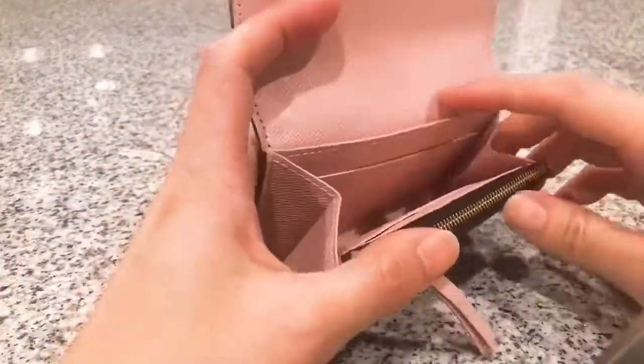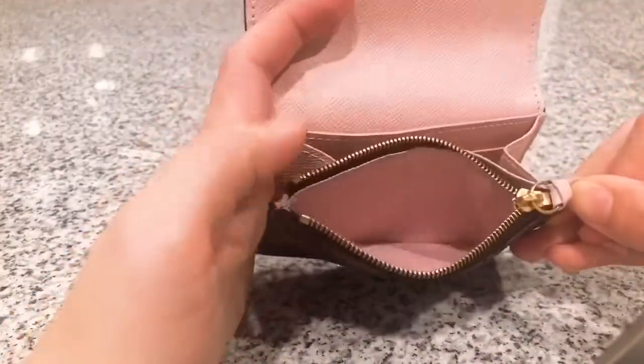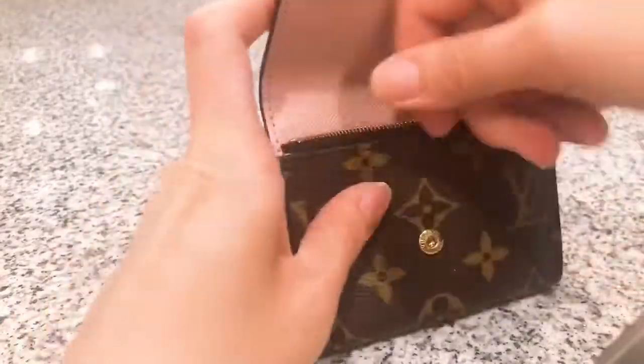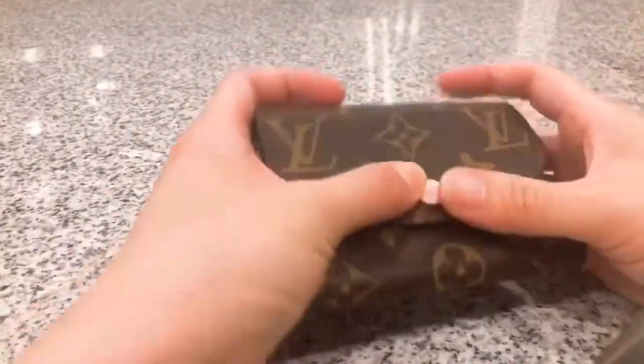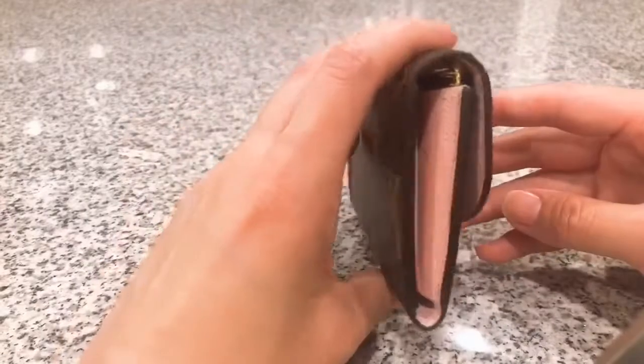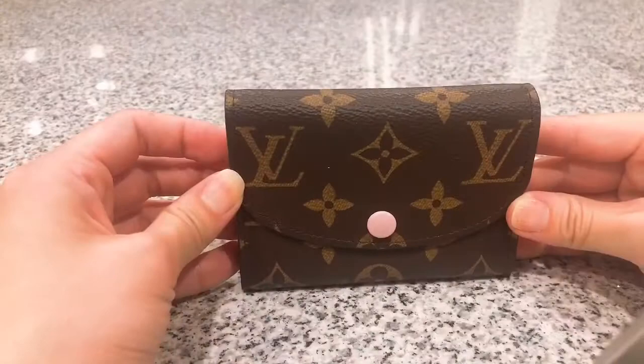Here you can see it has three card slots and also a zipper coin purse. I'm going to close it up. It looks like this on the side, and then there's no other compartment on the back. This is what the coin purse looks like.